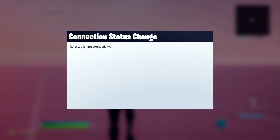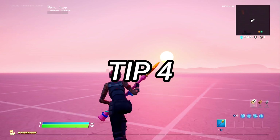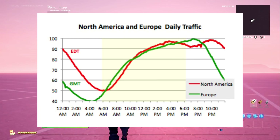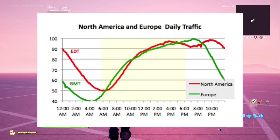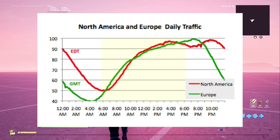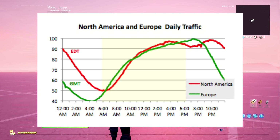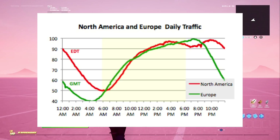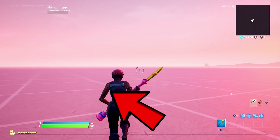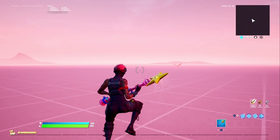The next tip I want to talk about is basically about the time — specifically when you play, because time matters. I'm going to put up a daily graph about internet traffic on North America and Europe. As you can see, at 12 AM on Europe that's the lowest point for internet traffic, so that's when you'd get the best ping in Europe. On North America, the red line shows 6 AM is the lowest point. Basically, from when people come home in the evening, more people use the internet than in the morning.